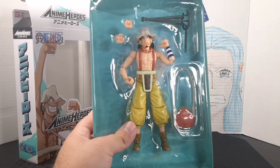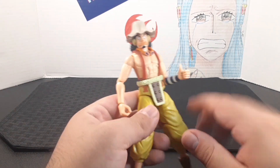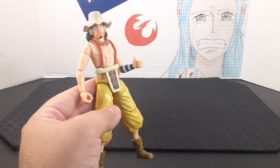Here he is — got the plastic off. And here's the box. Look at how close everything is spot on already. I really like the look of the character. Looks really good. And of course, I'll go ahead and review from top to bottom.